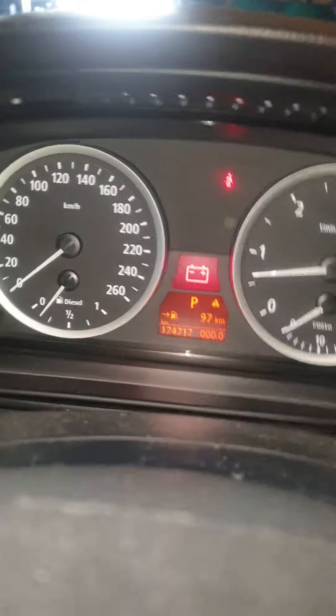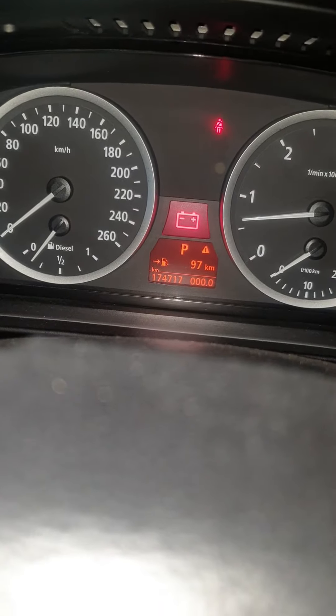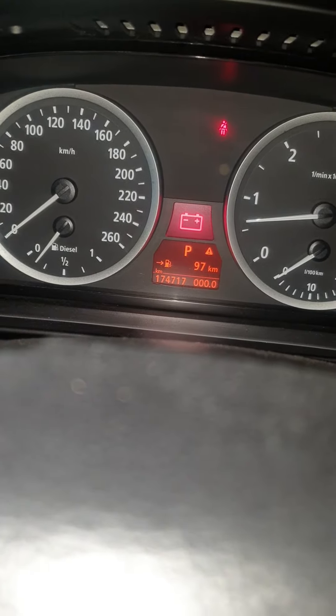Hello guys, it's a BMW 530d 2006 and today I'm going to show you a problem about the alternator not charging. Usually the alternator is charging the battery. Just look at it down here on the left-hand passenger side — you can see that one, that's the alternator, and it's not charging.